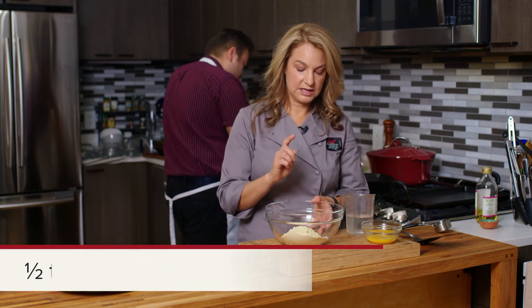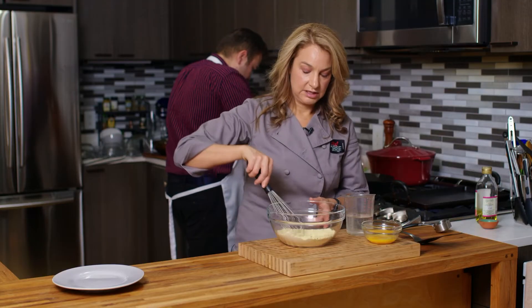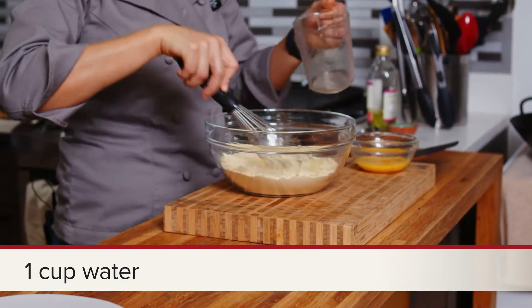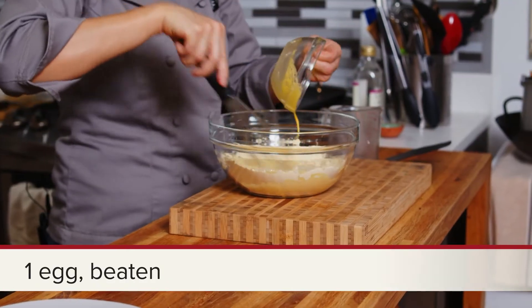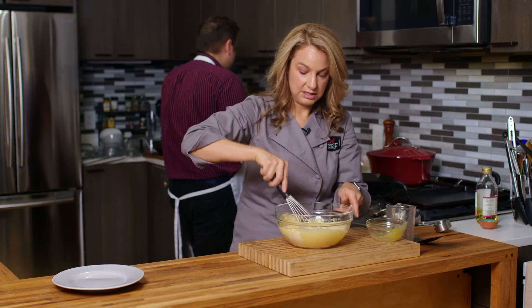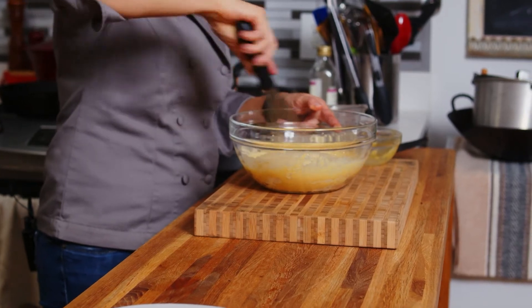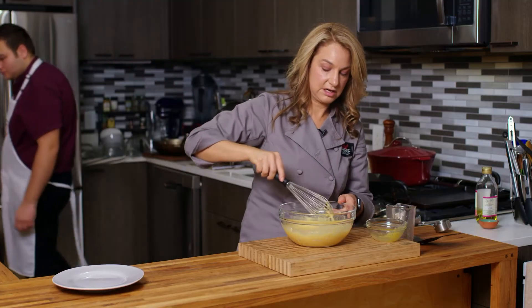I'm going to mix that with some salt and some baking powder for puff, and then we're going to add our liquid in there. We have some water to whisk in and an egg is going to go in there as well. We just want to get everything well combined.